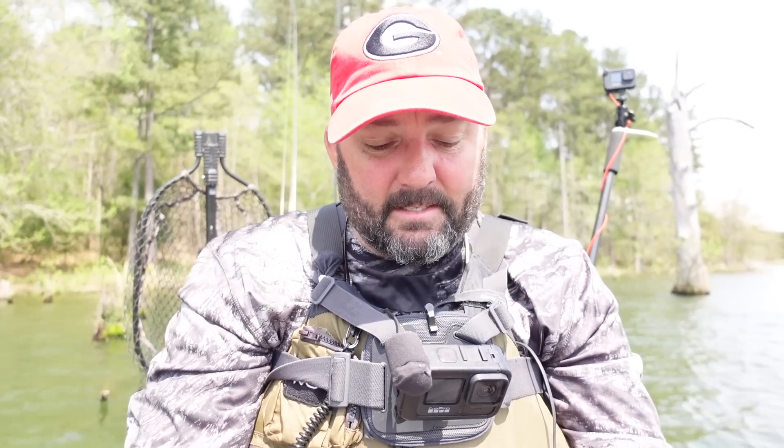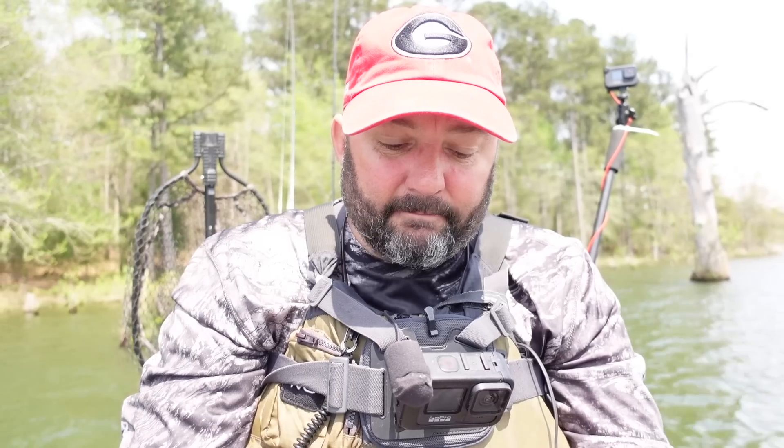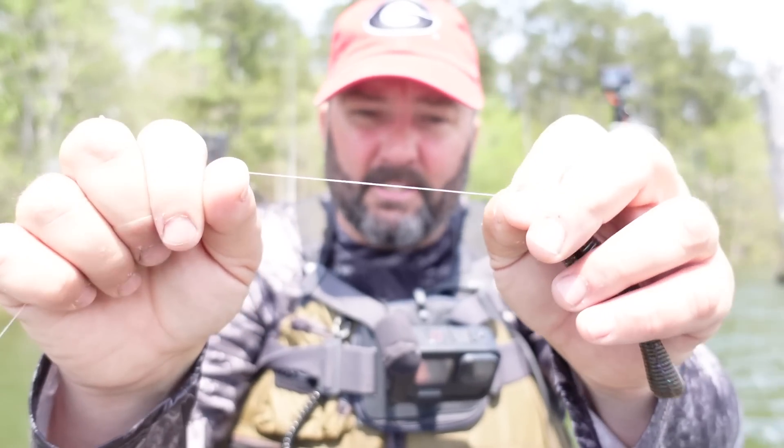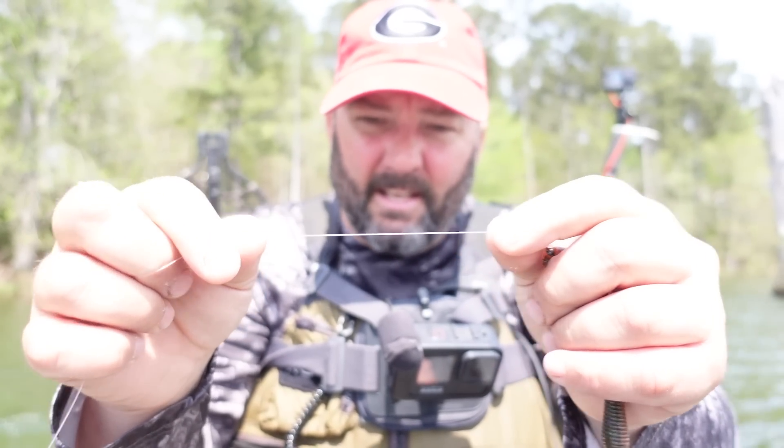Next is the line — some type of fluorocarbon, since it's a sinking bait you want a line that sinks, anywhere from 12 to 20 pound. I've got 17 pound test Seaguar Invizx on this one, and I've got to retie it because that fish took me around so many stumps.